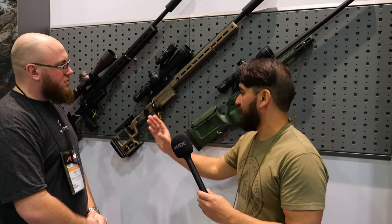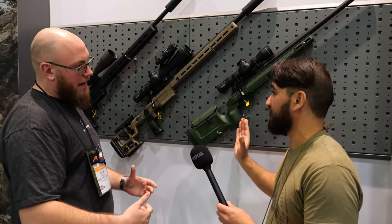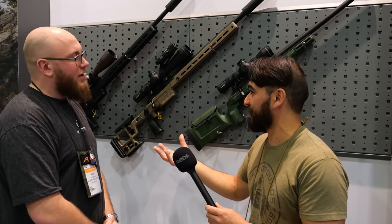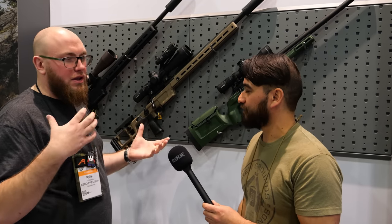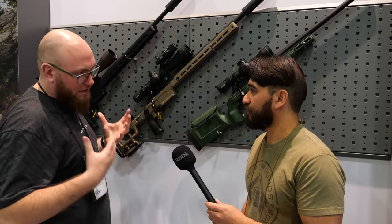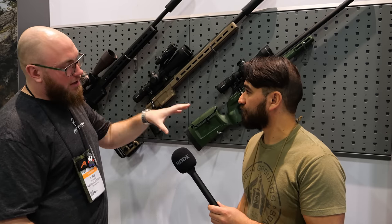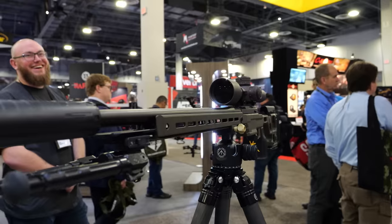These two versions here — you've got your guys' version of the chassis and then a KRG Bravo. Are these going to be sold as whole rifles? Yeah, we'll have the standalone action, barreled actions for people that want some customization but don't want to wrench on it too much, and then the turnkey options out of the box. We have our competition chassis, KRG Bravo, and we're also working with a composite stock manufacturer for a future offering as well.